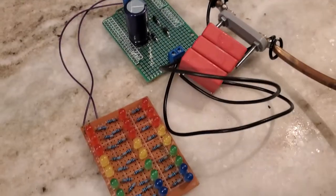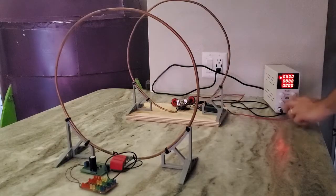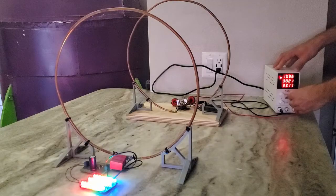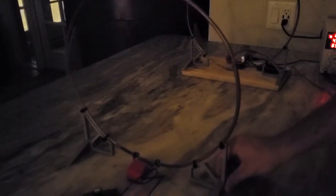Of course, I can't do a wireless power video without powering up some shiny lights, so I made this LED board. Here the loops are 24 inches apart. This demonstration is more dramatic in the dark.